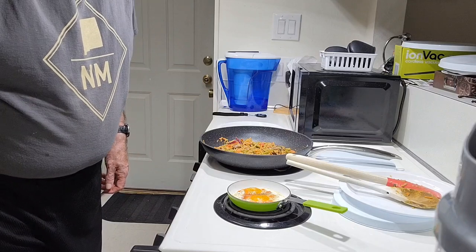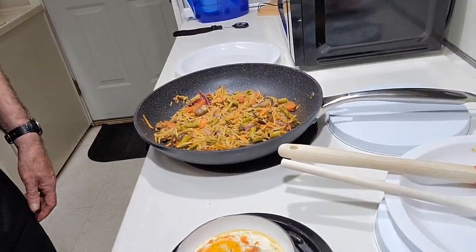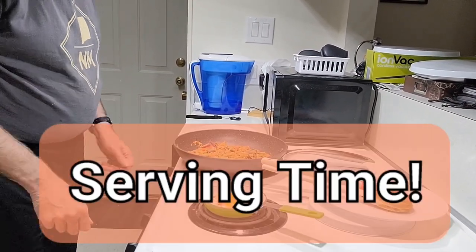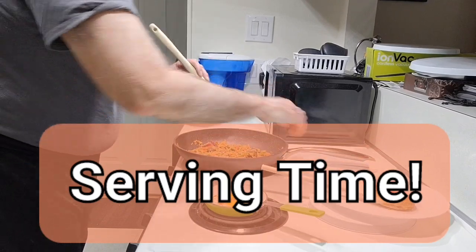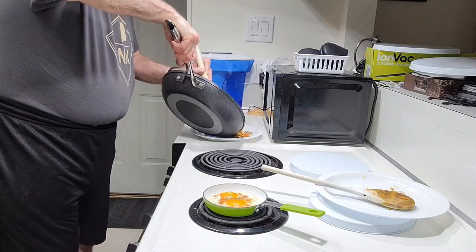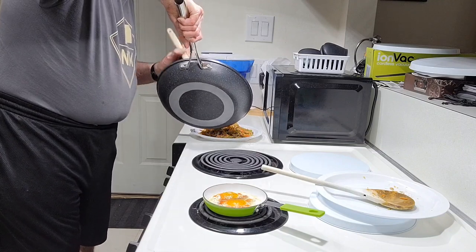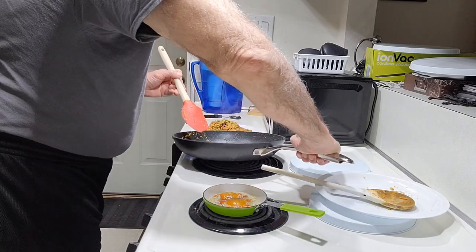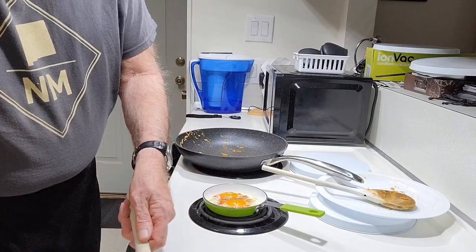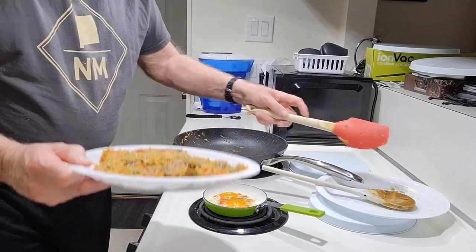Okay, it should be done soon. It's been cooking for about 10 minutes now. Looking pretty good — we'll go ahead and run it to the plate. Just hold the plate and smooth it in, spread them out, and then we'll put the eggs on top.